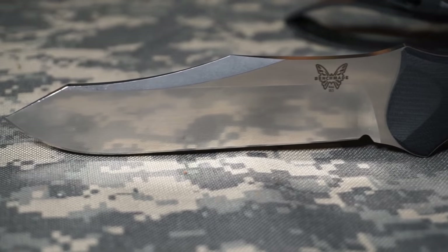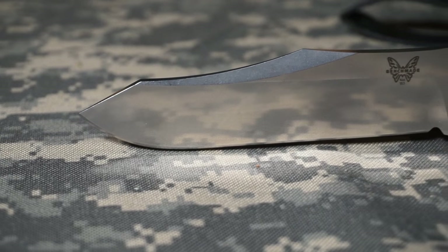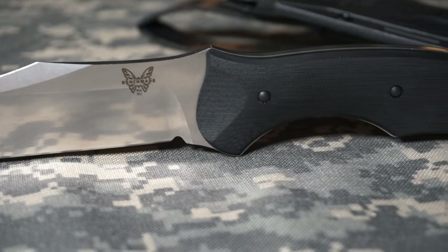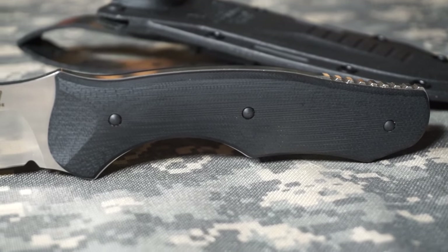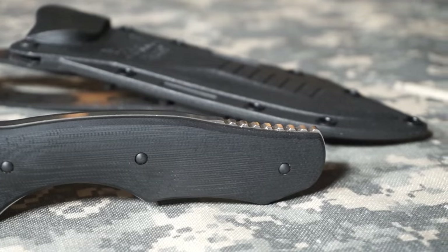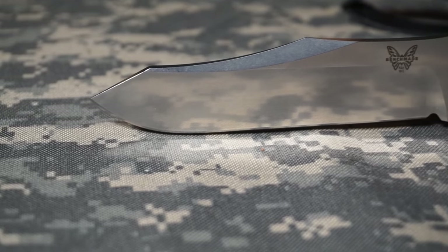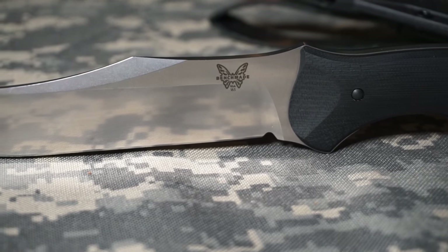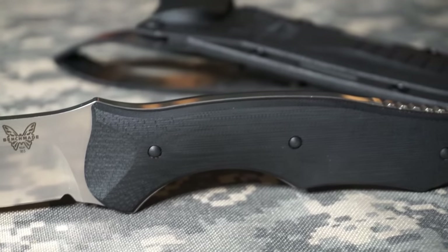This is S30V steel, which Benchmade seems to do a very nice job with. I have a few S30V Benchmades and I'm happy with all of them, this one very much in particular. Beautiful G10 handle scales, nice jimping on the back, interesting lines, unique blade shape for sure, a nice little notch so you can sharpen that edge all the way to the back, and scalloped handle scales — very ergonomic.